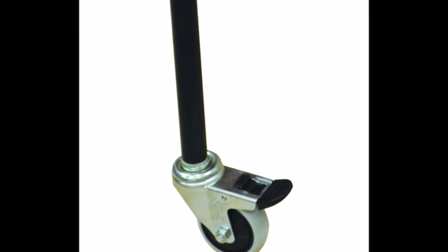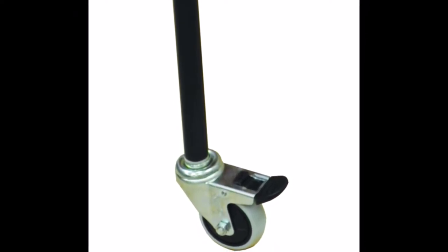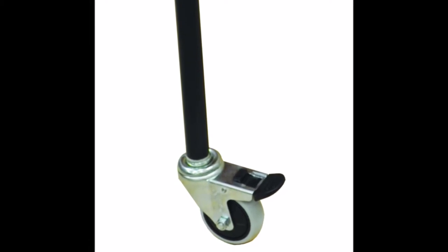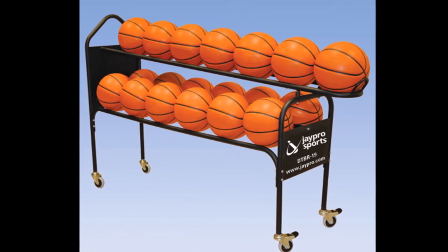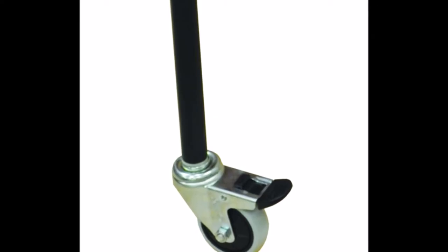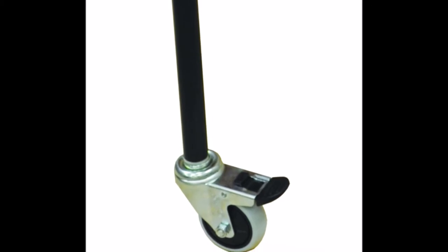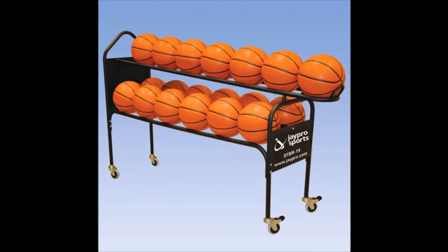It has non-marring casters — nice big full-size industrial casters that do lock. You roll this out into position and lock the wheels down so it's not going to go anywhere. It's made out of full one-inch OD steel and it's powder coated black. It has two lockable casters on the front, and they're all heavy-duty non-marking wheels.